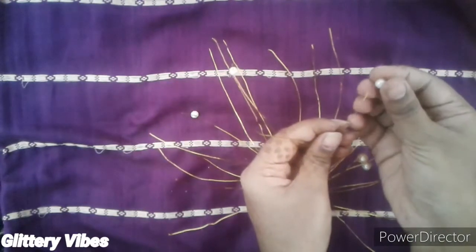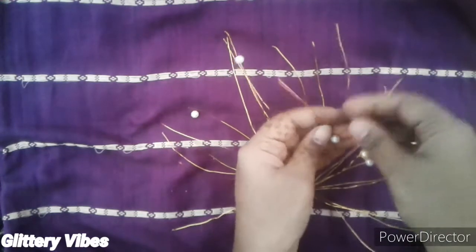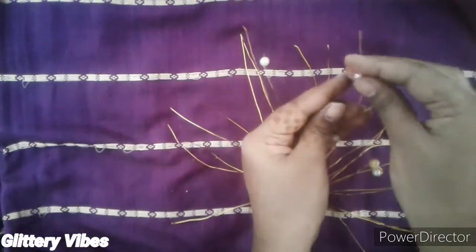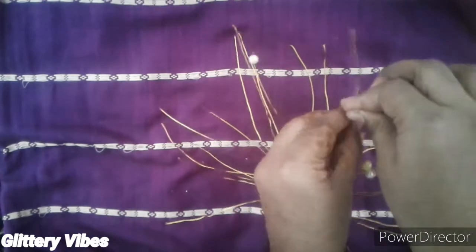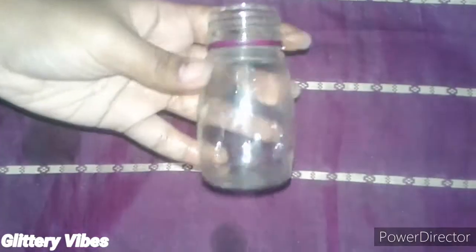Start from the bottom and complete till the end of the wire. For this you need a lot of beads. Make sure you twist it well after putting each bead into the wire, as shown in the video.